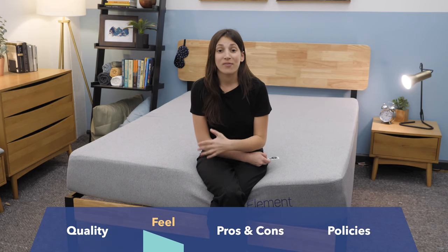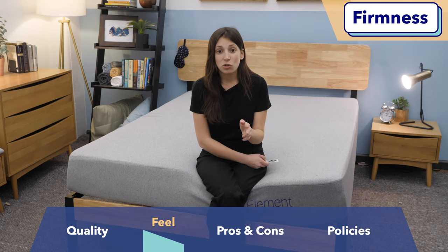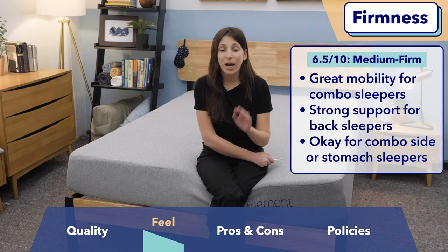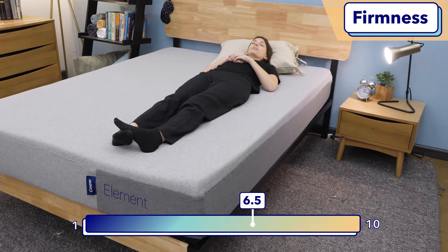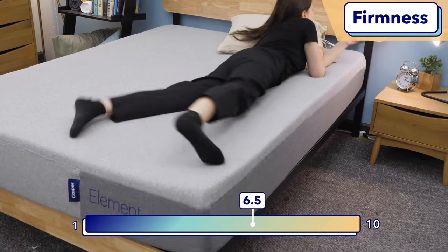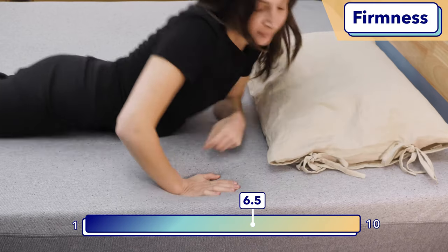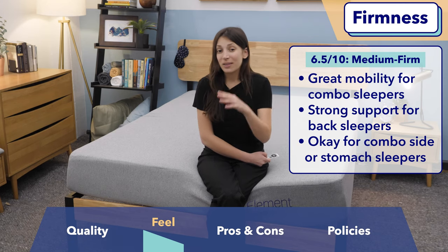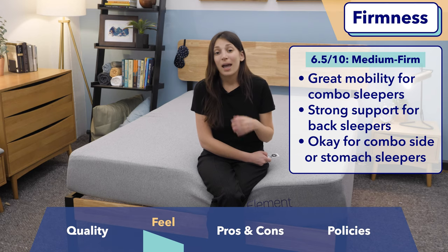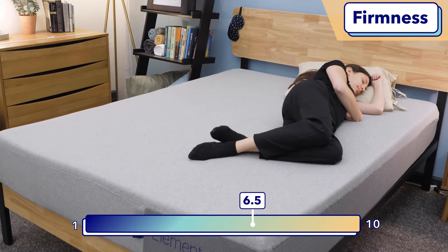Now that you know what this mattress is made of, I want to talk about how it feels. For firmness, we rank from one — super soft — to ten — ultra firm — and 6.5 is the industry standard for medium firmness. I gave this bed a 6.5, right on the money, which means it's going to be good for a range of sleeping positions. I would particularly recommend it to combo sleepers because it performed really well on our bounce test — high bounce means it's easy to move around. That 6.5 firmness level is also ideal for back sleepers because they want a mix of pressure relief and support. However, there is a possibility it could be a bit too firm for some side sleepers.